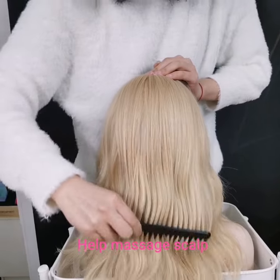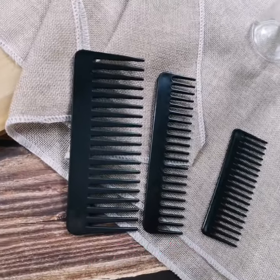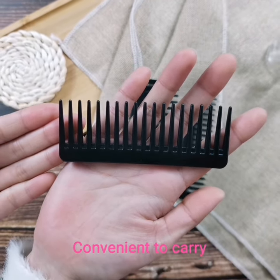It can help massage the scalp and reduce hair loss. There are different sizes for your selection. The comb is without a handle, making it convenient to carry for traveling.